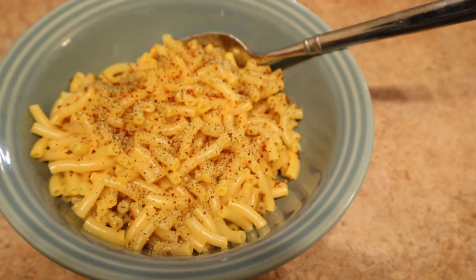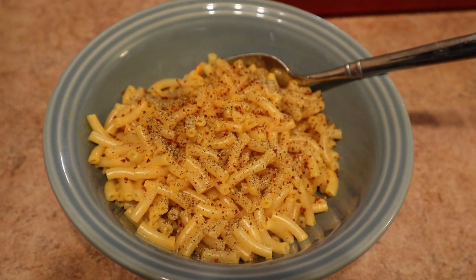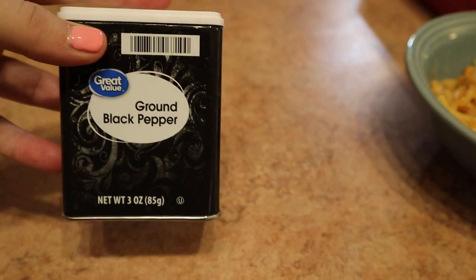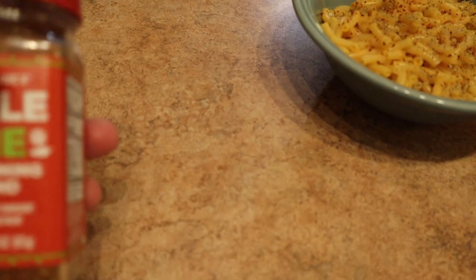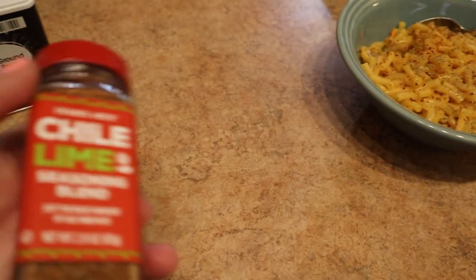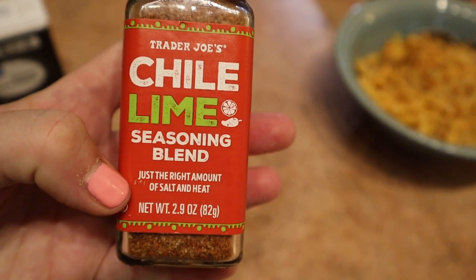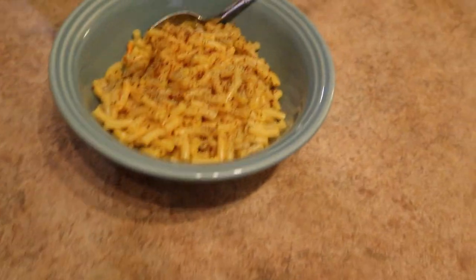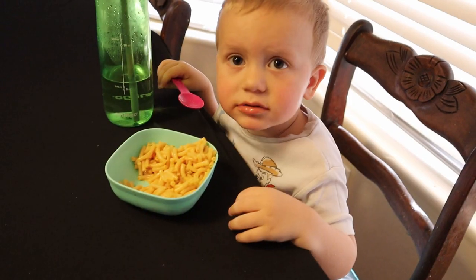Alright guys, we took our bath and now we are eating dinner. Annie requested that we have mac and cheese, so we're having Annie's organic mac and cheese. I put some pepper and some chili lime pepper from Trader Joe's on top of mine — just regular ground black pepper and then my mom actually sent this chili lime seasoning to us. She knows I love chili lime flavored anything, and she sent me this which I've been using to cook with and put on stuff, and it's really good. So yeah, that's our dinner.